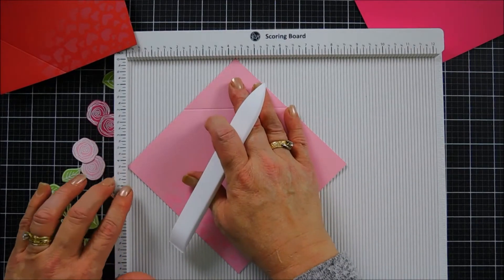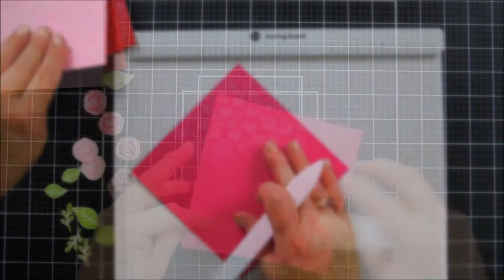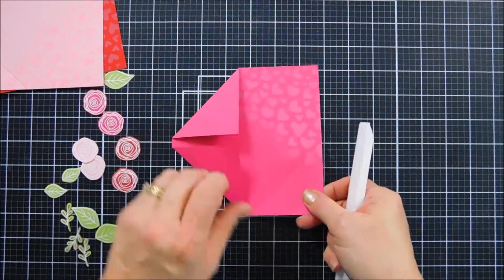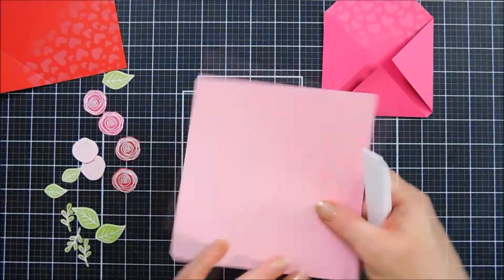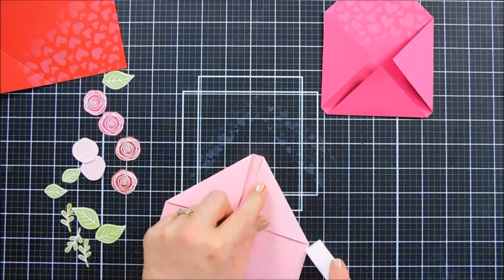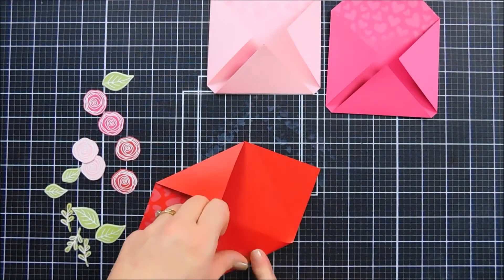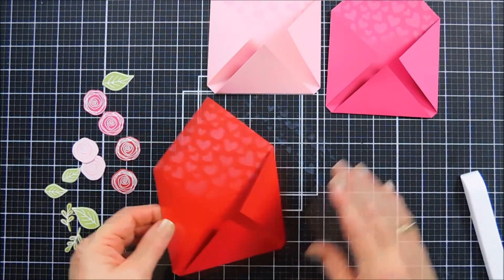We want a peekaboo opening so you can see the cookie, and I think the two-inch mark is perfect for that. Once they're all scored, just take the other end of your scoring tool and fold in each one of the flaps, reinforcing those score lines so they stay semi-closed. You can see the gap I created. We'll do the same thing to the light pink and then our red cardstock.